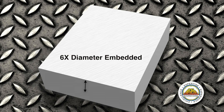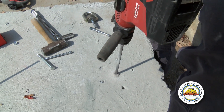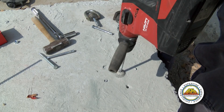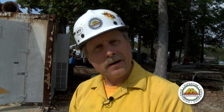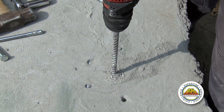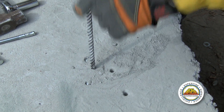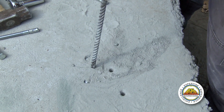Six times diameter embedment, and nine times ultimate is what we'd like to have. So the first thing we need to do is drill our hole. Now that we've drilled our hole, we're going to have to clean it out. Make sure that we clean the dust off our drill bit before we remove it from the hole, so the excess dust hasn't dropped down and affected our depth needed for installation of our wedge anchor.